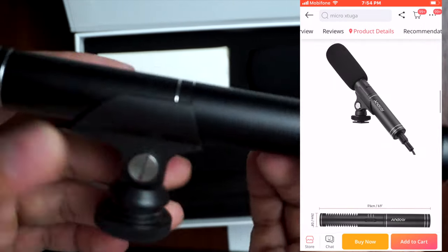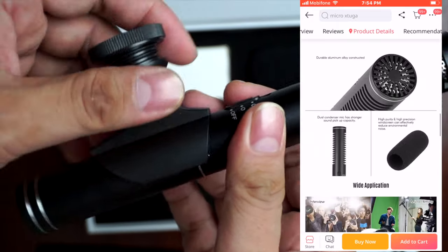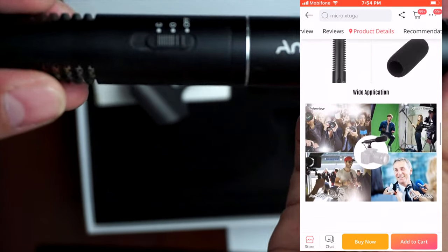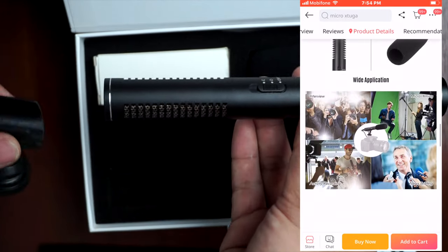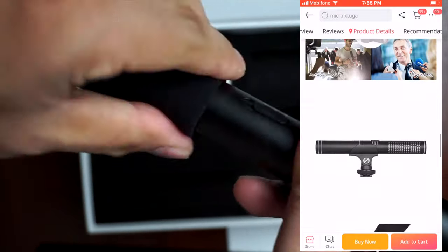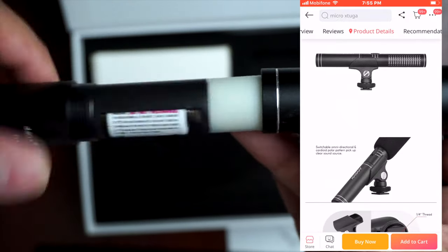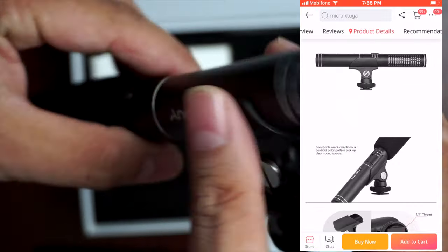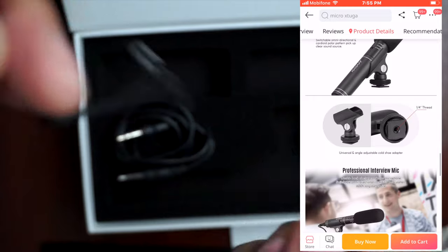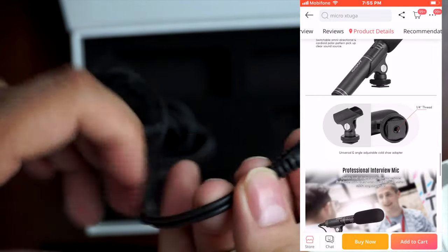When we open the box, we can see the manual, the microphone with its bracket — and the bracket has a quarter thread. It also comes with a windscreen and a 3.5 millimeter audio cable, which is a male-to-male. It also comes with an adapter for the TRS connection.